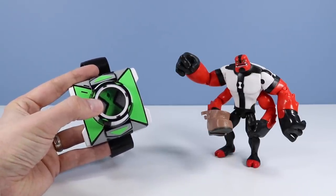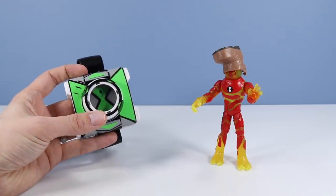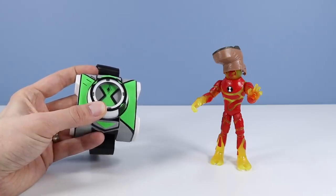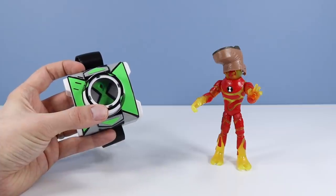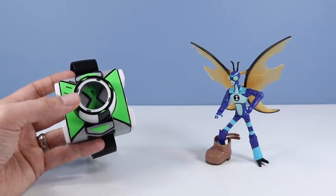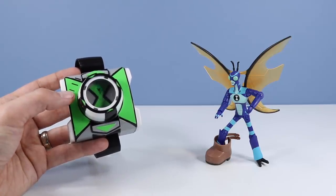And Heat Blast has now appeared. 'Time for some firepower. Don't worry everyone — your world famous alien hero is here. Time for some firepower. Heat Blast.' There's the name.